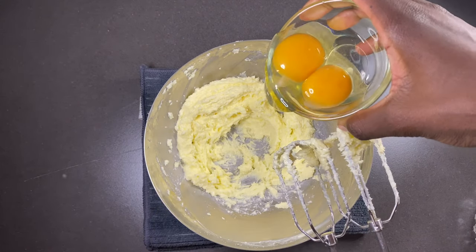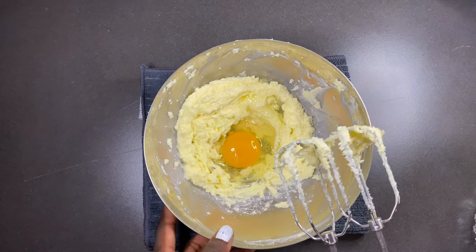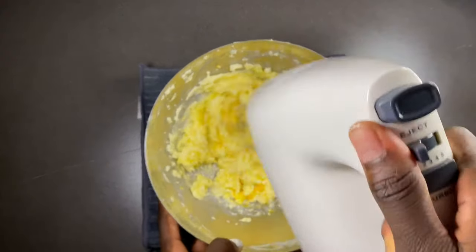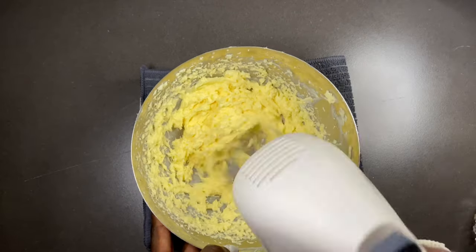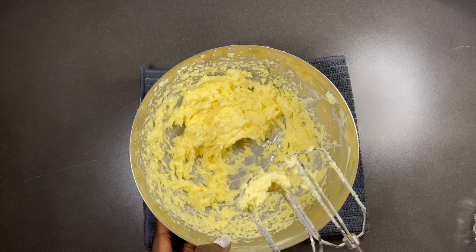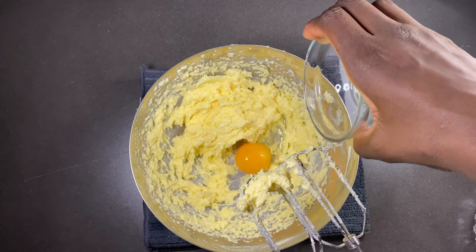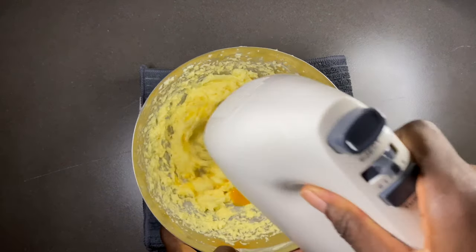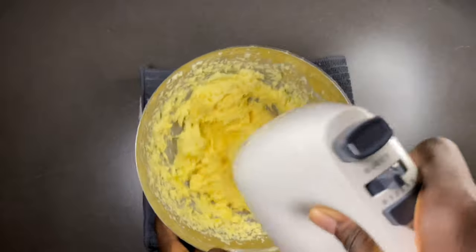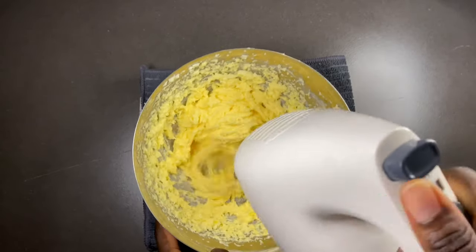After that, you're going to add your eggs one by one — it was one whole egg and one egg yolk. You're going to add them one after the other just for everything to be well incorporated together, mixing nicely until it all comes together.